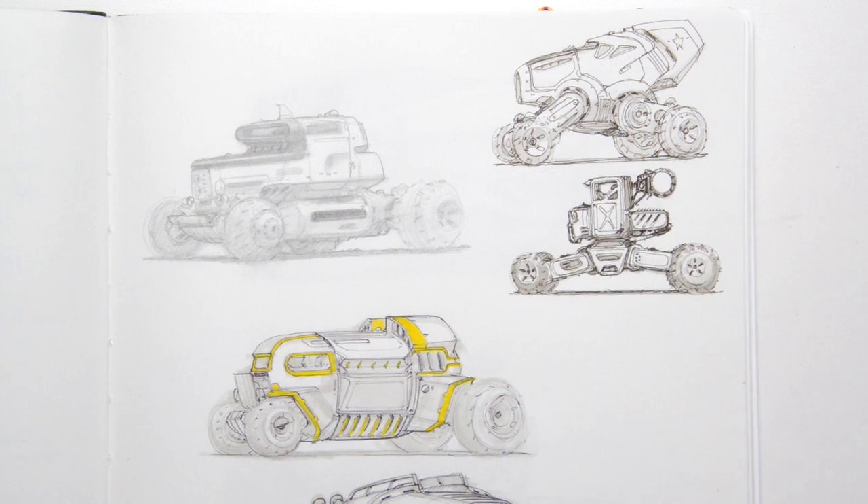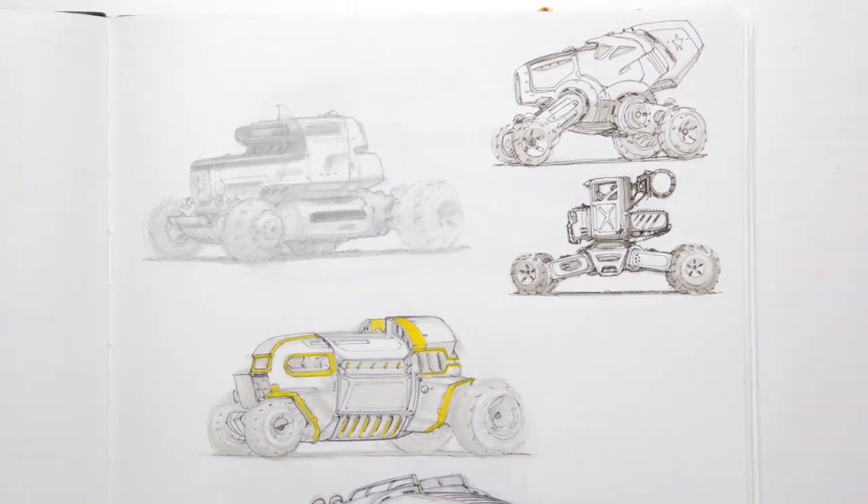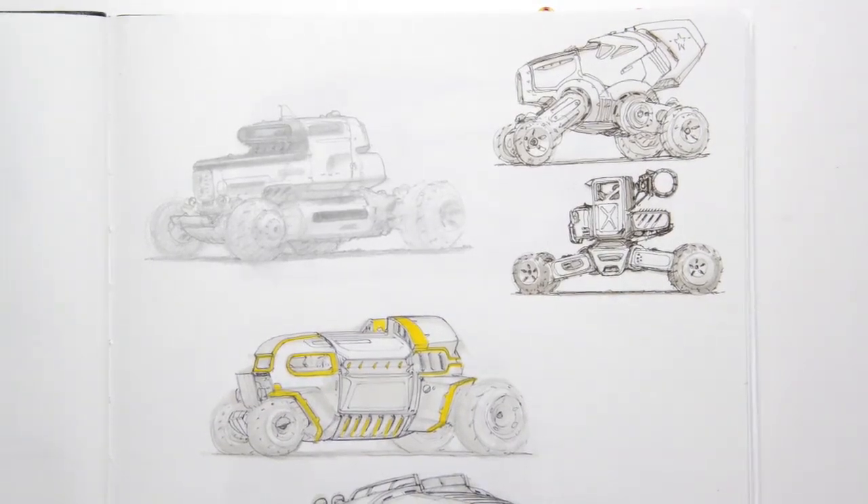Hi, everyone. Welcome to a new free tutorial Friday. It's been more than just a little while, so I thought I'd give you a little update on what I've been up to and maybe get some people fired up for Inktober.